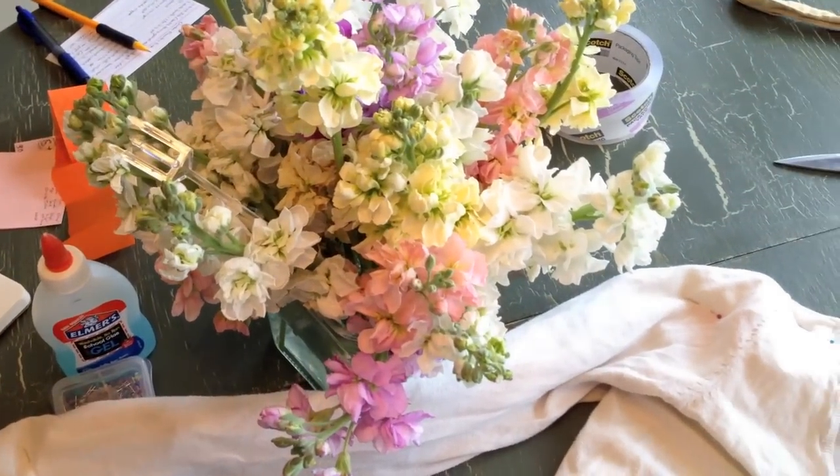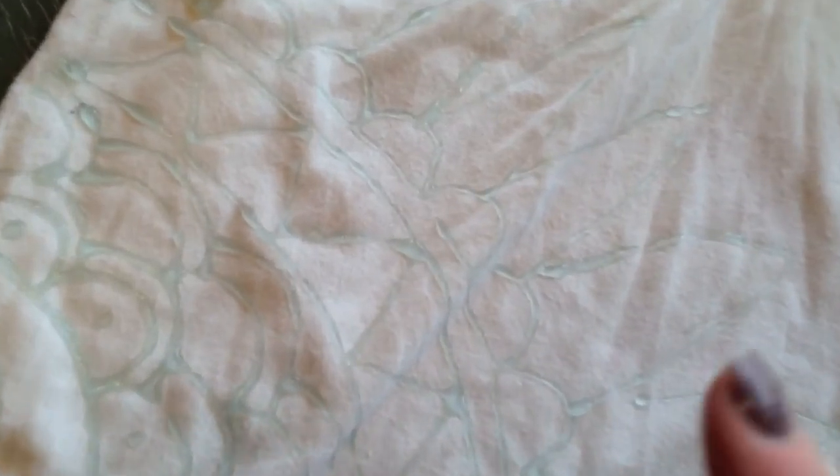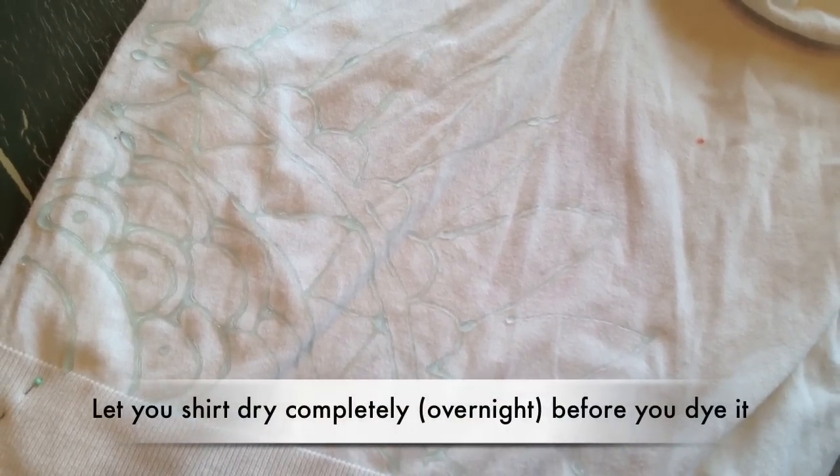I'm going to keep working and add a few more details to the rest of the shirt, kind of getting inspiration from these beautiful sweet pea flowers. Then I have to let this dry before I work on the back. I'll get to that point and then show you the next step.